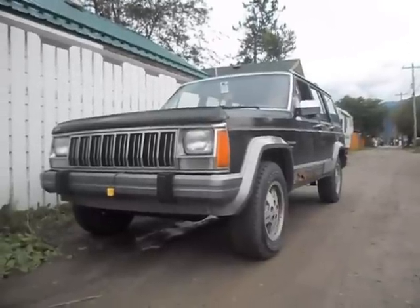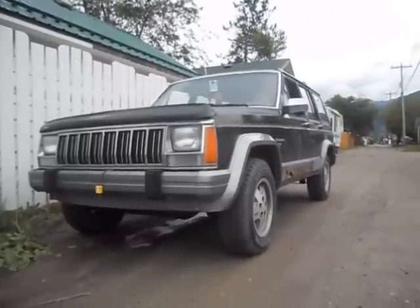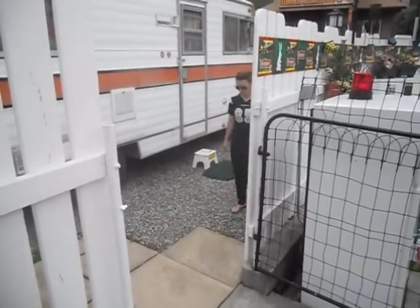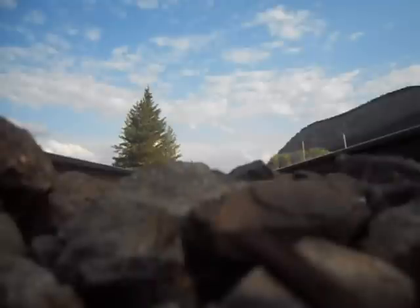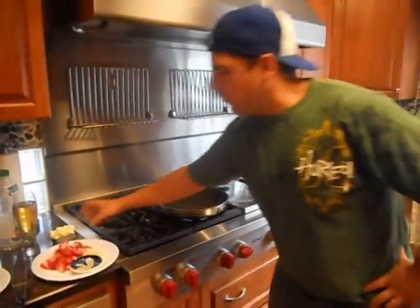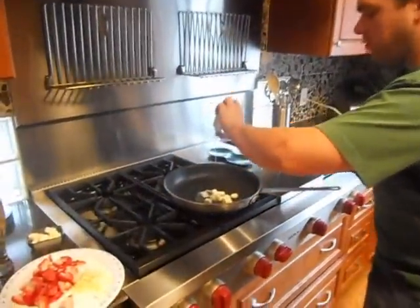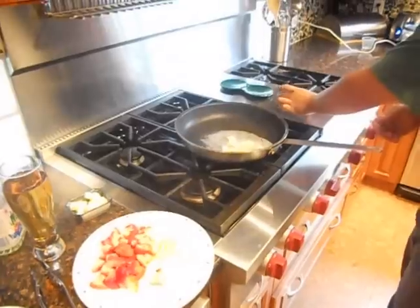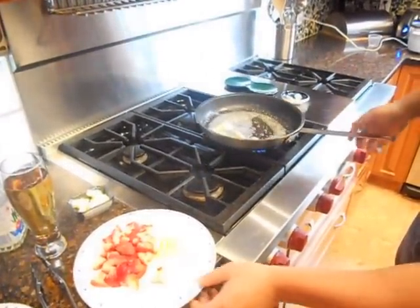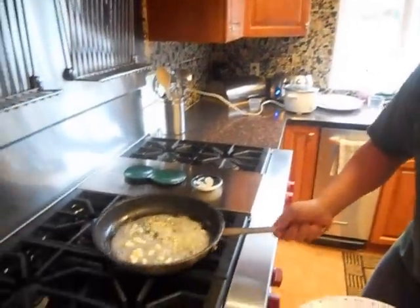Things are heating up and people are on their way. We're going to make up the sauce for the salad: a couple tablespoons of butter, a tablespoon of peanut oil, let it all work together. We're going to add some ginger, some white onion. Let it sweat off just a little bit.